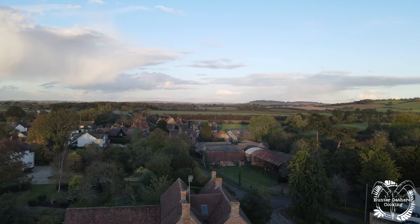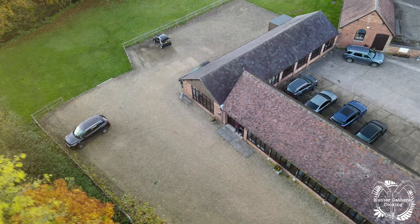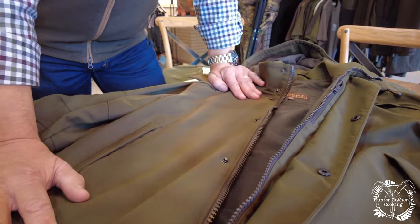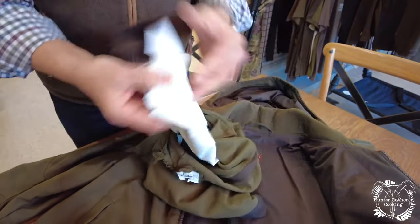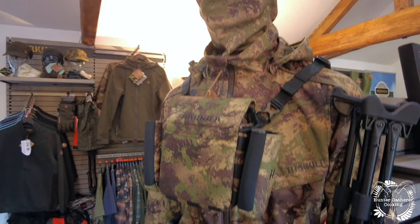I've teamed up with Harkila, specialists in outdoor wear for shooting, hunting and hiking. I've been invited to head office to see why their clothes are renowned worldwide for quality and performance. In this playlist we're going beneath the fabric — you'll see some of the best and newest pieces that are available and soon to come.